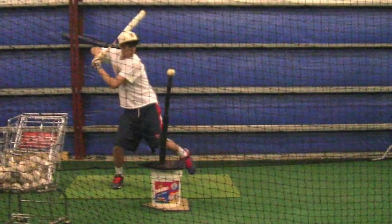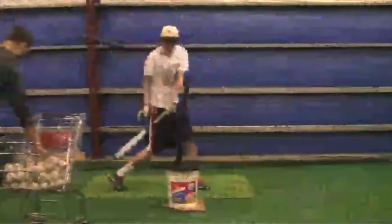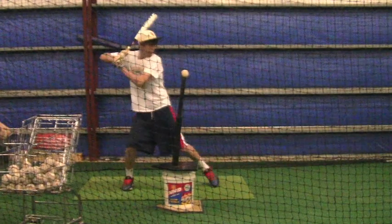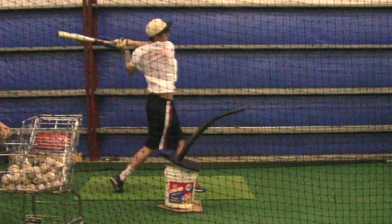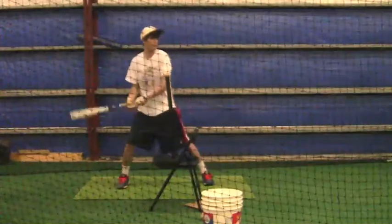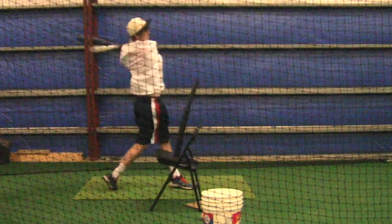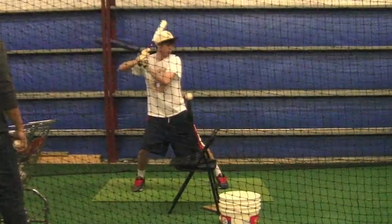Okay Austin, this is from last week. We started off by working on your swing with the high tee drill. This drill is really good to help you keep your bat head up and your backside up. When you're trying to make some modifications to the approach, you can see we're trying to keep your hands from extending out. It's very difficult to change.